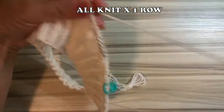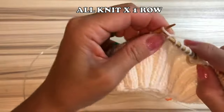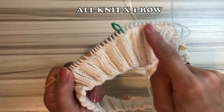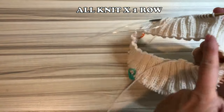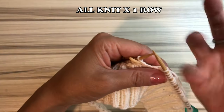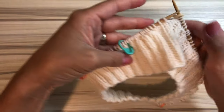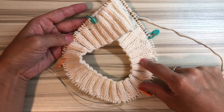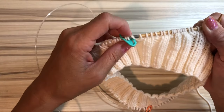First, all knit the next row — just all knit one row. The increasing row will start next. I'm still knitting. First, when you just look at the rib, I said this is the shoulder and it looks good. But again, you will increase the stitches around those markers and it's gonna get bigger and bigger. So don't worry about it.